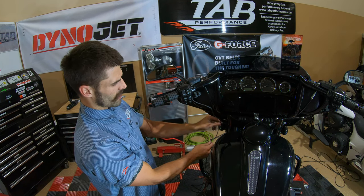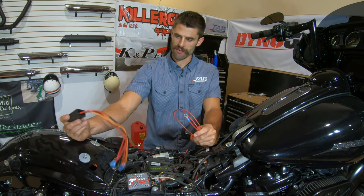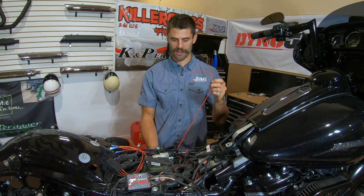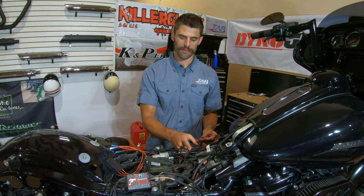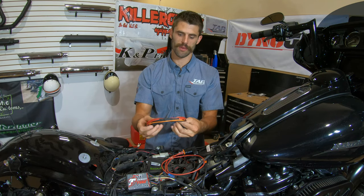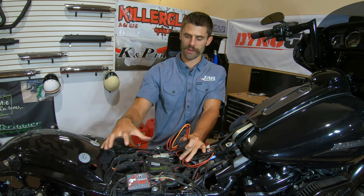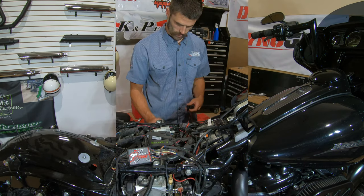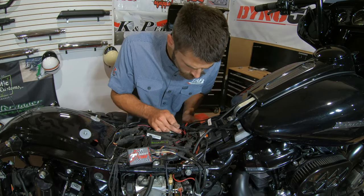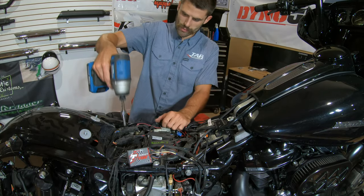I'm going to go down into the fairing and then underneath the tank back to the battery. The last two main pieces here are our wiring harness and our fuse relay. I'm going to mount the fuse relay underneath the left-hand side cover and route the wires up underneath the frame towards the battery. For the wiring harness, I'm going to find a place that best fits — it might be a little different for you because we've got a lot going on here with lots of wires and harnesses.